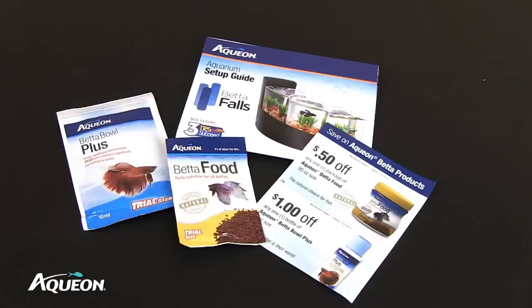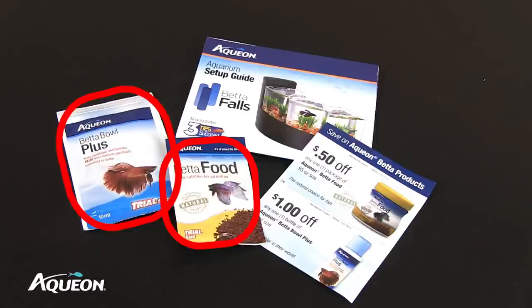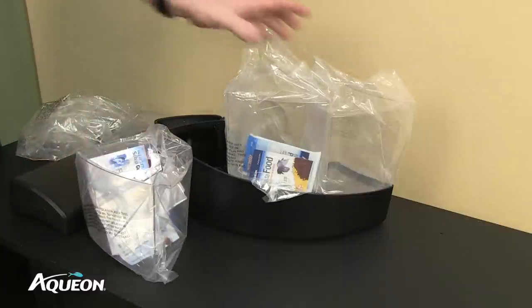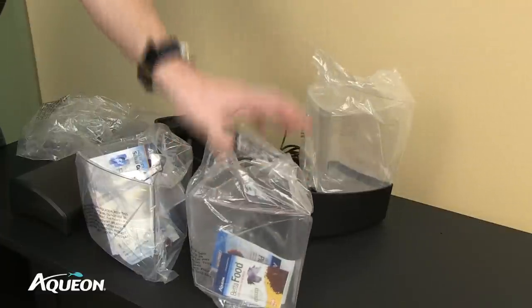In every Betta Falls Aquarium kit are Betta food, Betta bowl water care samples, a setup guide, and Aqueon coupons. Then remove the filter housing and the three Betta Falls Aquarium vessels from the sump base and set aside.